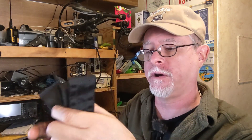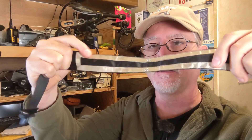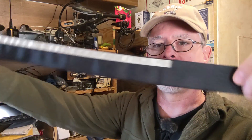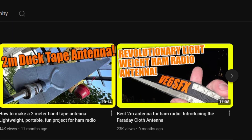Hello YouTubers and fellow hams. I have an antenna to look at, as you can see from the thumbnail. This is the Faraday cloth J-pole for two meters. I folded it so all the important parts are inside. This is Faraday cloth — conductive cloth — and this is a very long, like 64 inches, cloth J-pole antenna for two meters. It's made by VE6SFX Ben over at Ham Radio Rookie, the YouTube channel.